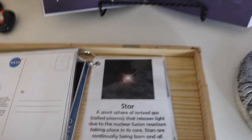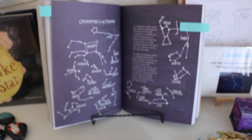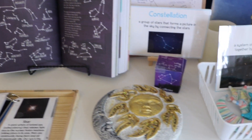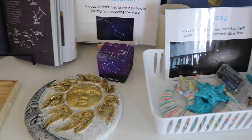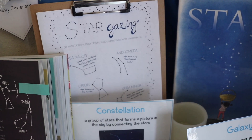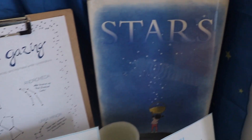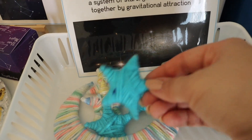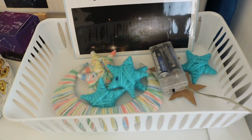Our Julia Rothman Nature Anatomy book, a constellations paper cube, a stargazing poster, a few vocabulary word cards from the Good and the Beautiful solar system science curriculum, and this is a yarn wrapping project I put together for Bella — we might make it into a mobile later on.